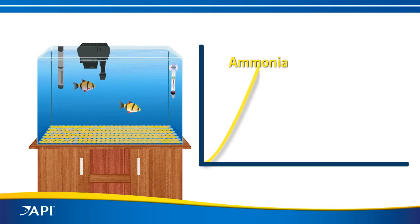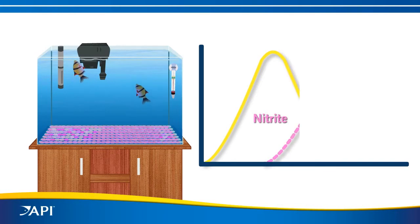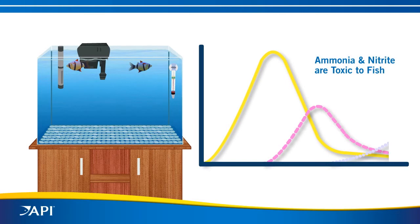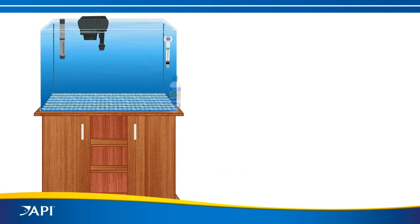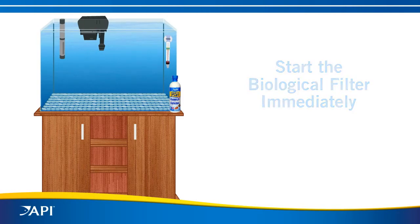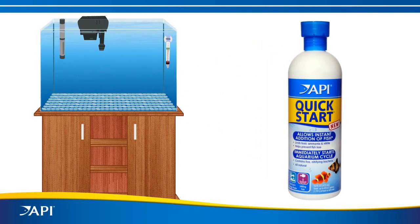Bacteria in the gravel slowly converts ammonia to nitrite — the ammonia peaks first, then nitrite. High levels of ammonia and nitrite are toxic to fish. The biological filter will eventually convert the nitrite into harmless nitrate, but that can take weeks, which may be too late for your fish.